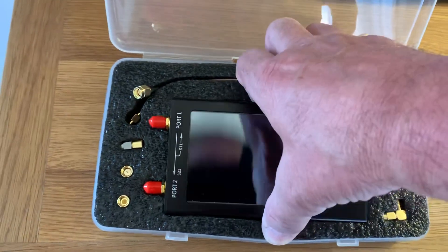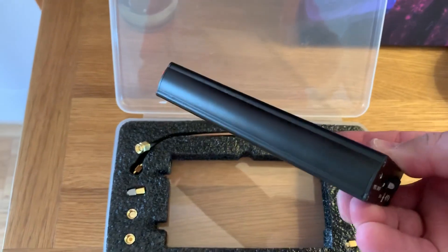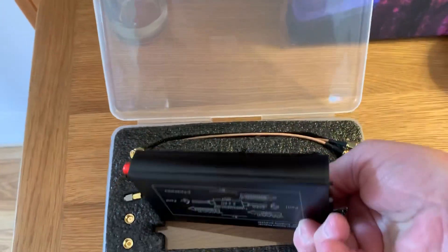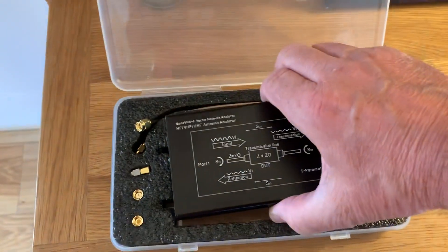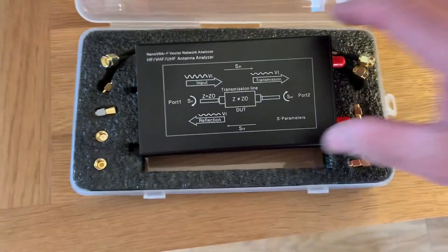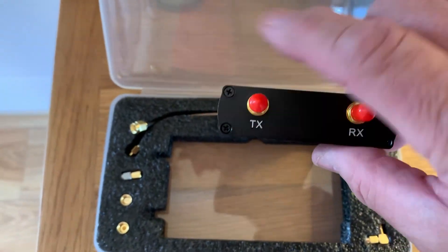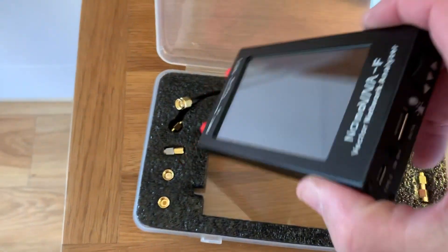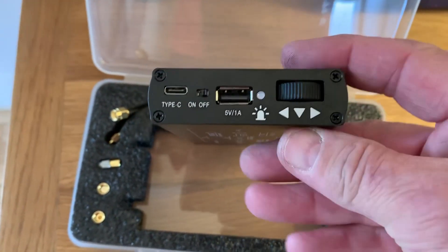Let's just take it out of its case. It feels real nice — it's a steel case. It feels like it's got a little bit of weight. I think they're about 600 grams with the steel case and the battery. That's the back side of it, the block diagram. So you've got TX and RX. You're going to be using the TX pretty much most of the time.